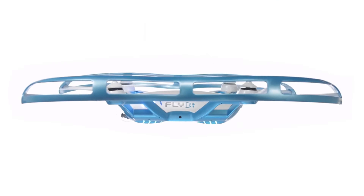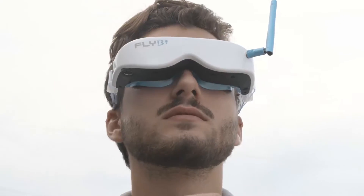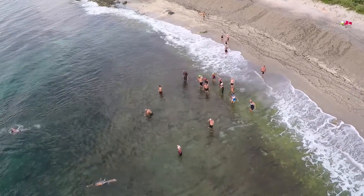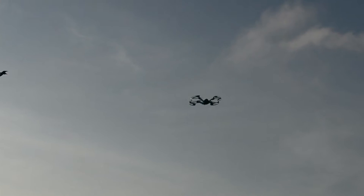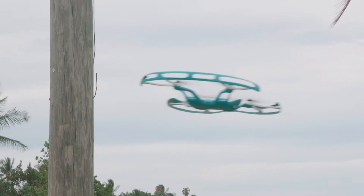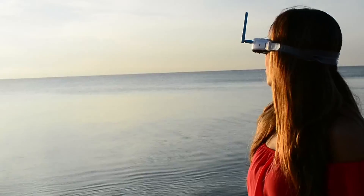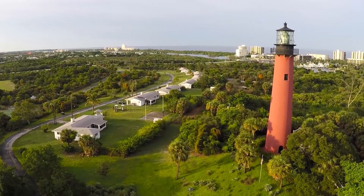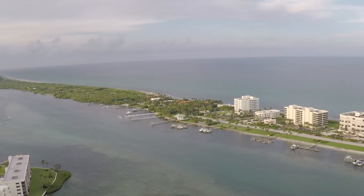We combined a next-generation drone control system with obstacle avoidance sensors and virtual reality goggles, creating an experience you will never forget. Snap on the goggles to see a high-definition image transmitted from the 1080p 12-megapixel camera on the drone to the two internal screens. The direction of the camera on the Flyby is controlled by a gyro inside the goggles and will mirror the pilot's head movements during flight. The drone's eyes now become your eyes, allowing you to freely explore from the sky above and snap photos and videos of what you see while in flight.